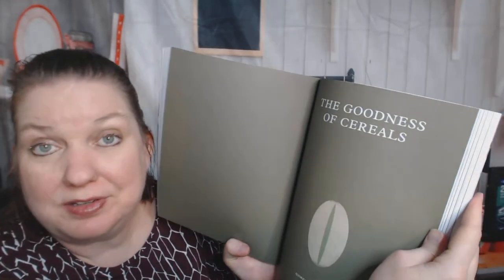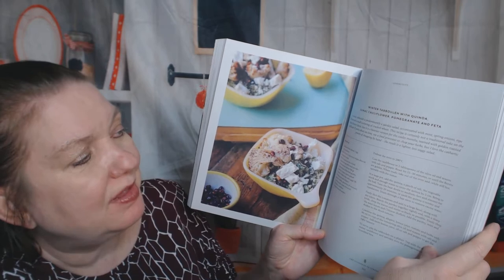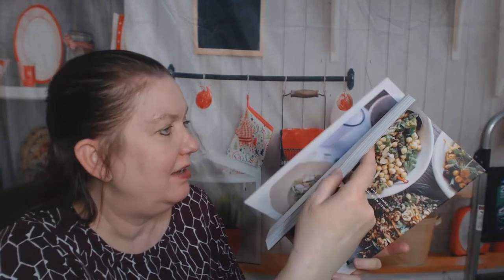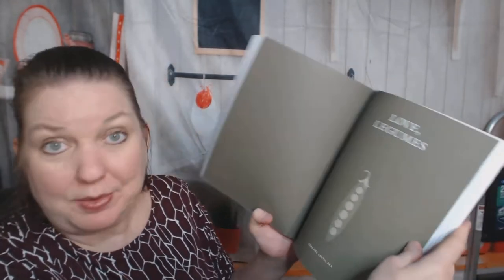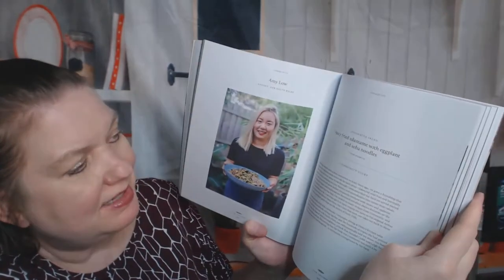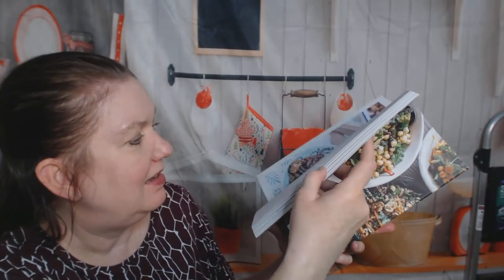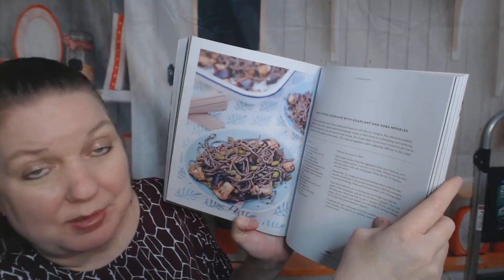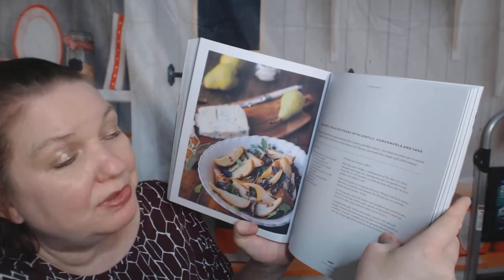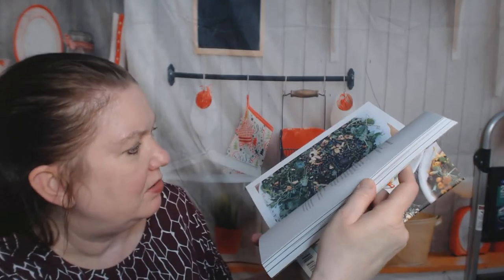The Goodness of Cereals — this is going to be quinoa and pearl barley, two things I don't really cook with often. Winter tabbouleh with quinoa, sumac cauliflower, pomegranate, and feta. That was a short chapter. Now we're into Love Legumes: edamame, lentil, and pea. Spicy fried edamame with eggplant and soba noodles. Balsamic roasted pears with lentils, gorgonzola, and sage — yum, what a perfect summer salad!